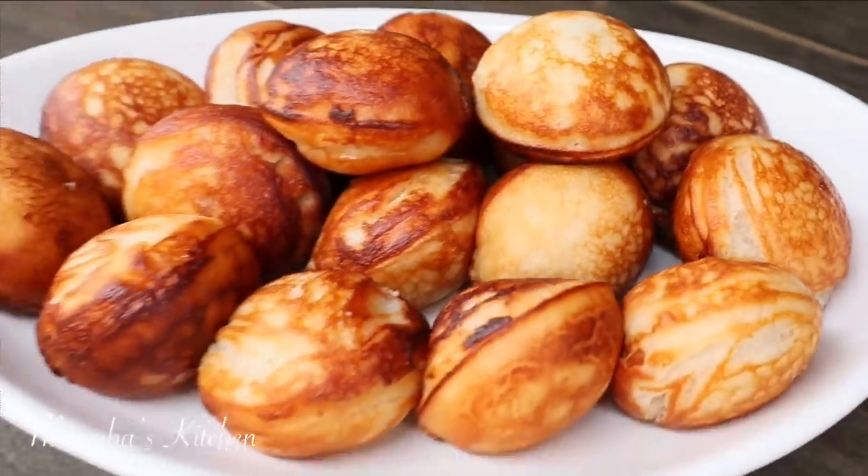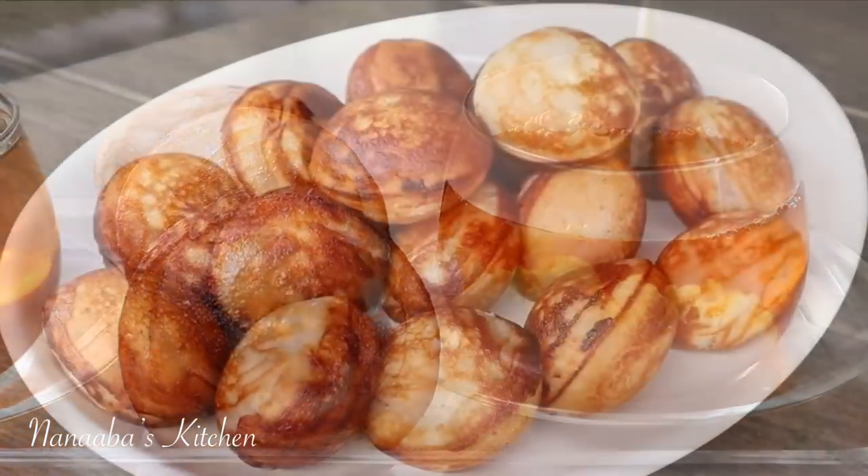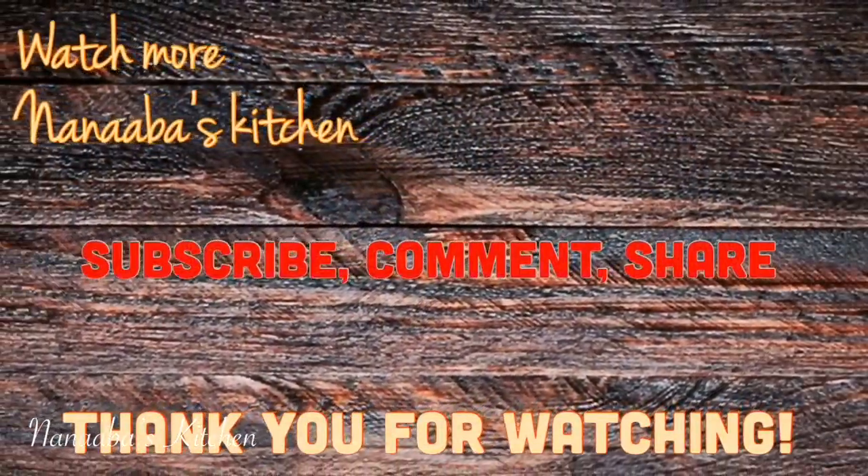Please try it and come back with your feedback. I hope you learned a thing or two and are inspired to try it. Make it a great day and have fun especially in that kitchen. Thank you for watching all the way to the end — kindly leave a comment, subscribe, don't forget to share the video, and watch more videos.